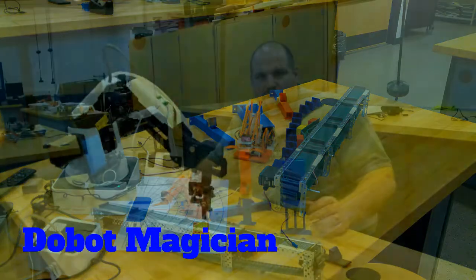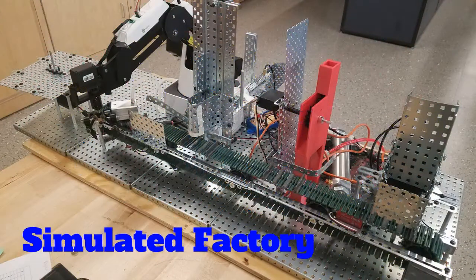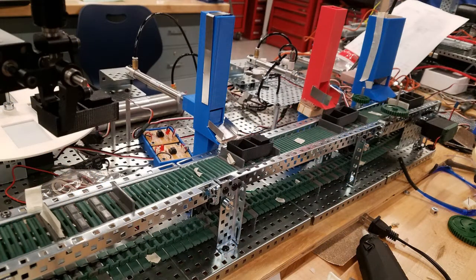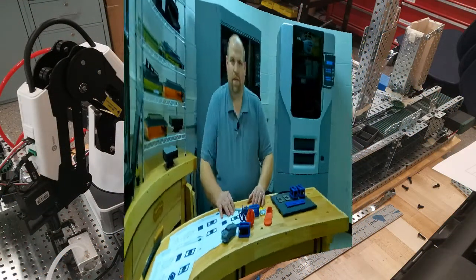Our last project that brings automation and robotics together is an automated factory. It's a simulated factory — you build a conveyor belt with the VEX, you'll be able to use the Dubot arm, and then you build little pneumatic feeders that will put small boxes inside a larger box.